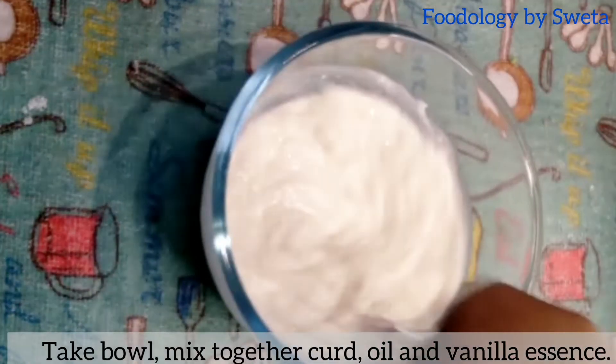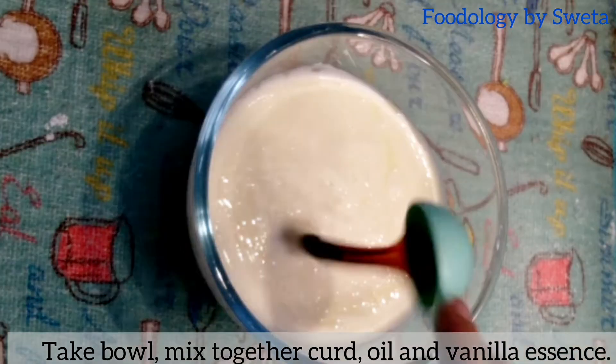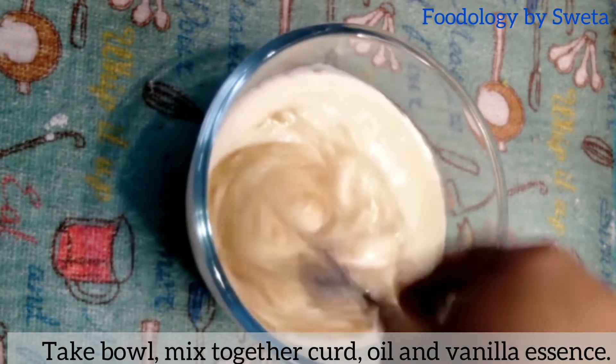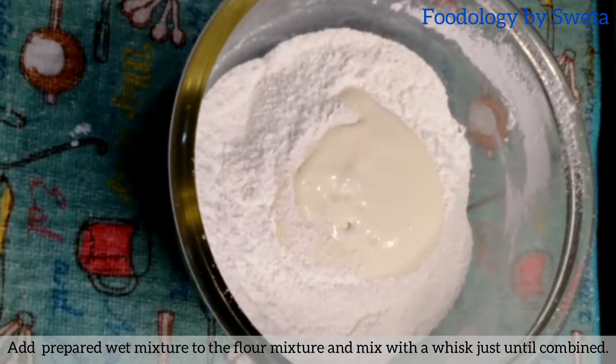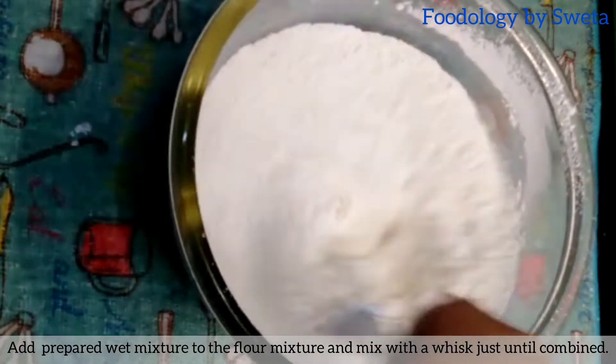एक दूसरे बोल में curd, oil और vanilla essence को अच्छी तरह मिला लें। अब इस wet mixture को dry mixture में धीरे धीरे डाल कर अच्छी तरह beat कर लें।